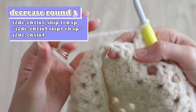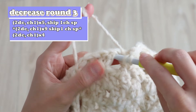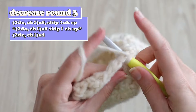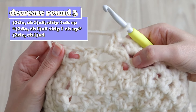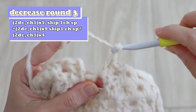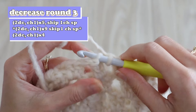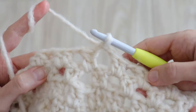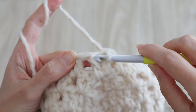I wanted to show you that when you come to the previous round's decrease, count that gap between stitches as a chain space as well. Work nine clusters and decrease until your last four chain spaces, then work four clusters. When you've reached your initial five clusters — four plus five is nine — you can slip stitch to complete the round.